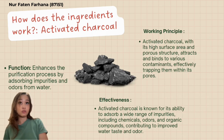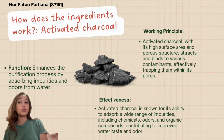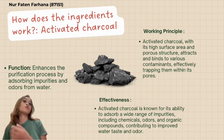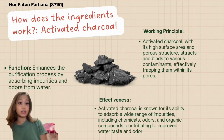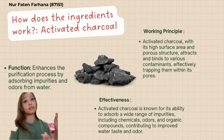The next ingredient we use is activated charcoal. It enhances the purification process by absorbing impurities and odors from the water. The activated charcoal, with its high surface area and porous structure, attracts and binds various contaminants, effectively trapping them within its pores. It is known for its ability to absorb a wide range of impurities, chemicals, odors, and organic compounds, contributing to improved water taste and odor. Its effectiveness also depends on contact time with water and the specific contaminants present.